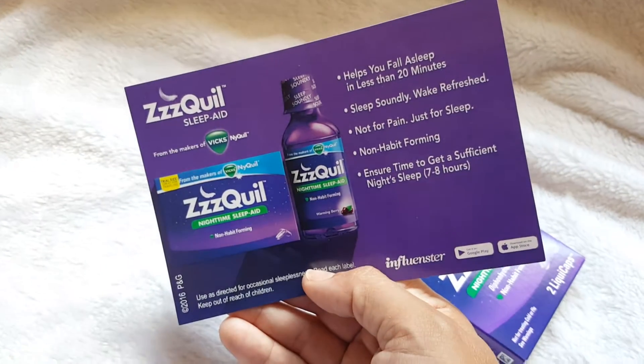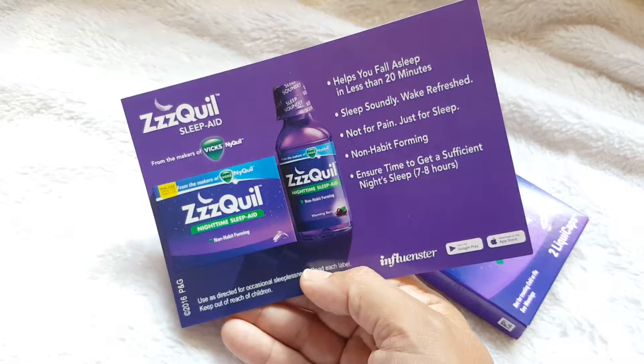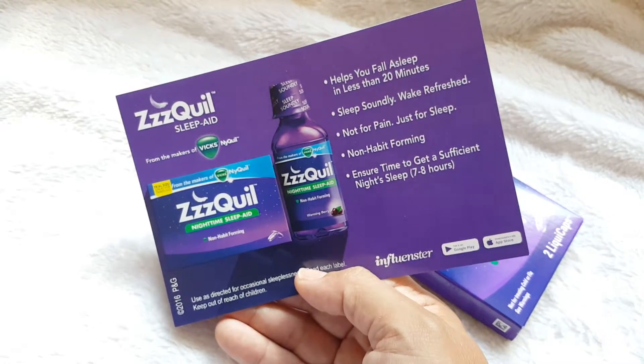Learn more on my Facebook, Instagram, Twitter, all of that kind of good stuff, and follow Influenster for more ops like this. Thanks so much. Have a great day.